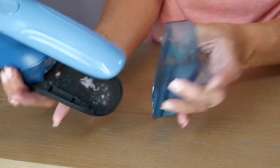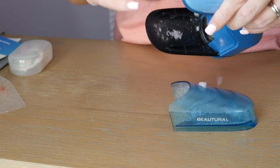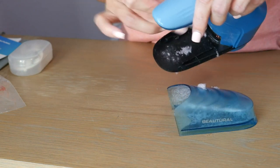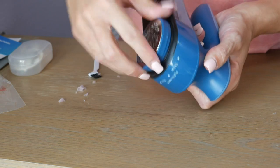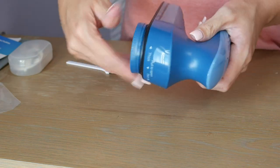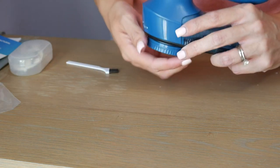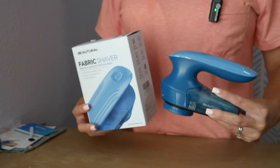Now to empty this out, turn it up and you can thoroughly get it all cleaned — scoop off all of that lint. You can also pull this off by twisting it open and take the blade and very carefully clean it out. Now it's all ready to use for the next time. Definitely check this out if you have pilling on your fabric items.